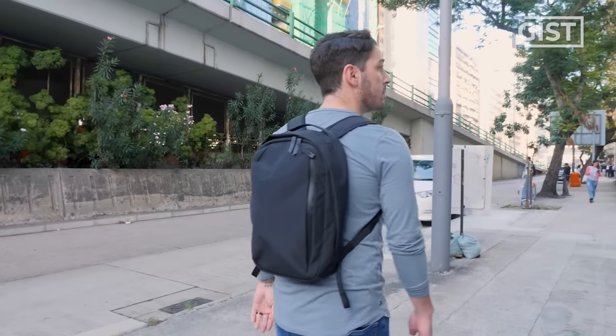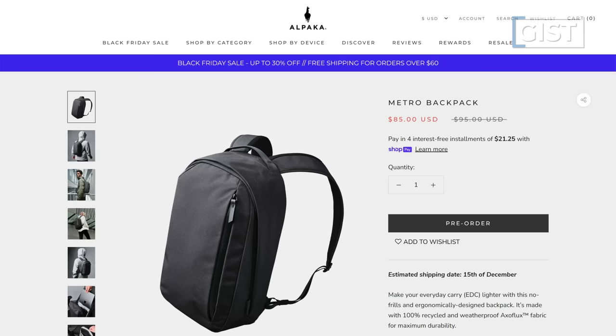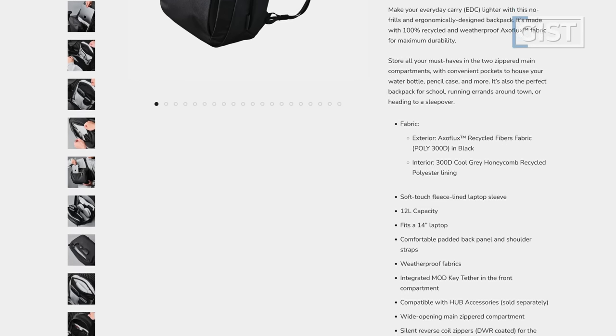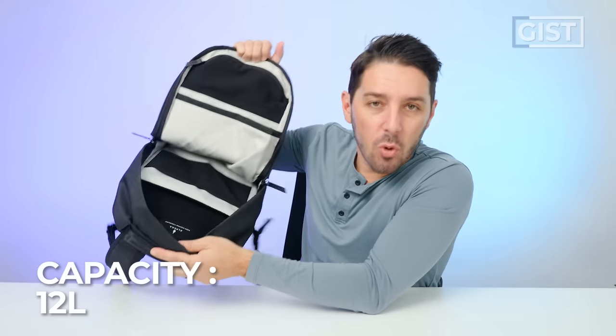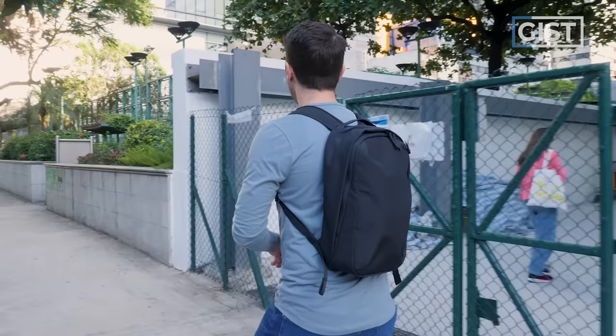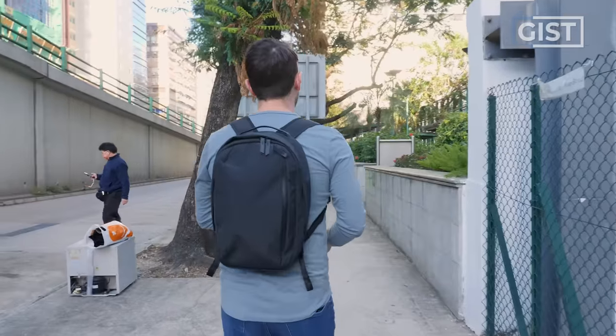This is Alpaca's smallest backpack ever. As of recording, it's still on pre-order for a discounted price, with an estimated shipping date of December 15th, 2023. It's 12 liters of space for those days where you're just hopping around the city. That smaller size gives it a very compact look and lightweight feel.